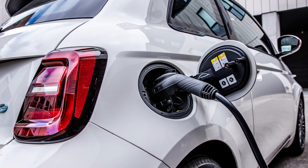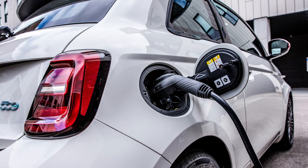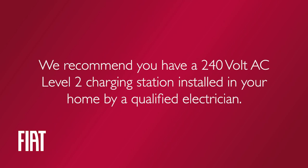Your vehicle is equipped with a lithium-ion high voltage battery used to power the electric powertrain systems and the 12-volt vehicle electrical system. For convenience and optimum charging, we recommend you have a 240-volt AC Level 2 charging station installed in your home by a qualified electrician.